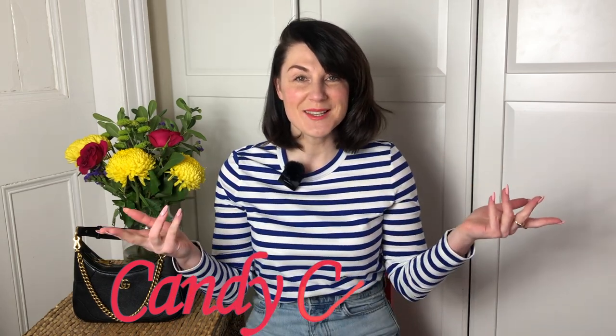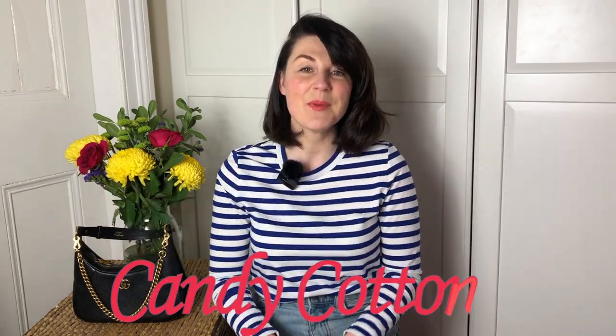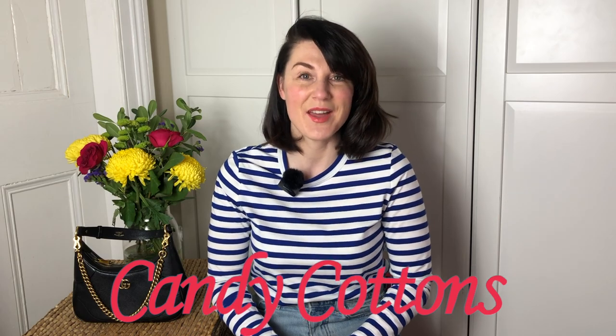Hi guys, it's Maria here. Welcome back to my channel. This channel is about bags, lifestyle and fashion, but mostly bags. I post videos every Friday, sometimes Monday and Wednesday. I'm always on a hunt for the perfect bag. If you're like me, subscribe, hit the notification bell and let's enjoy bags together. I've been seeing the Prada Arc bag a lot recently and naturally became intrigued about it.